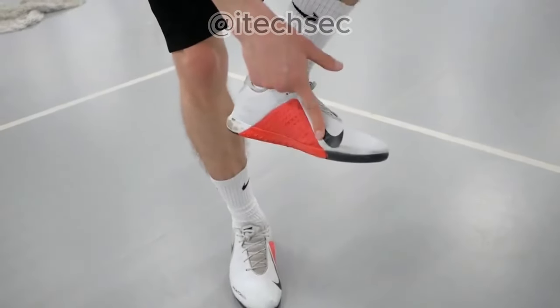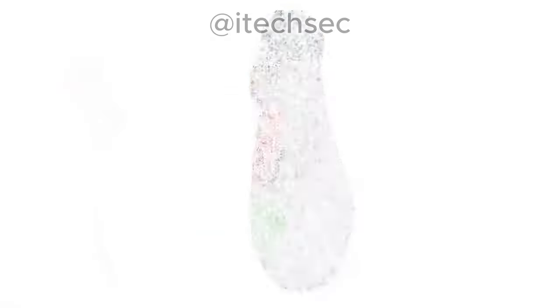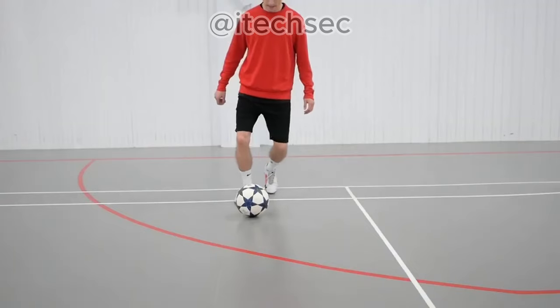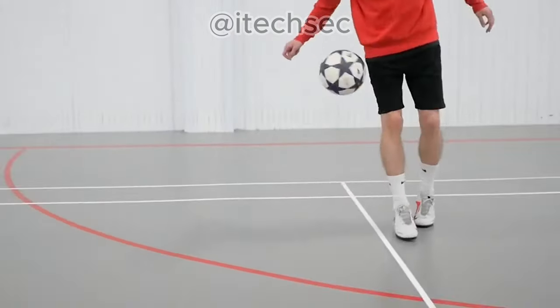The ball should hit the spot called the metatarsus, located here. Step 3: Switch your standing legs, and right at the moment when the ball touches the metatarsus, lift your weak foot. This gives you the fleek-up.